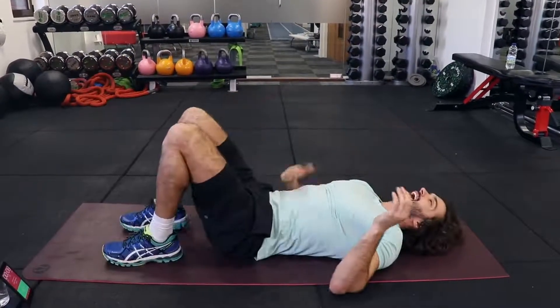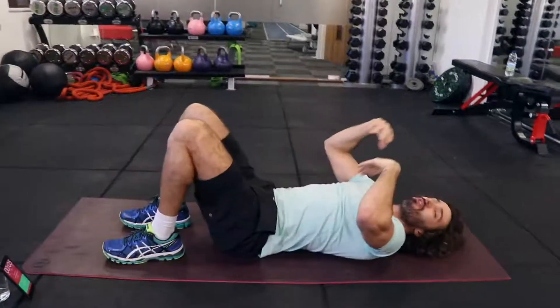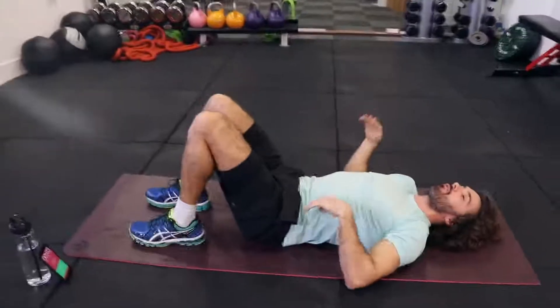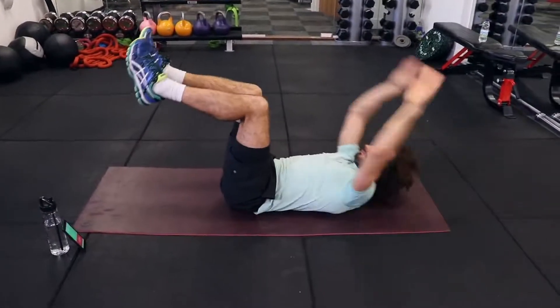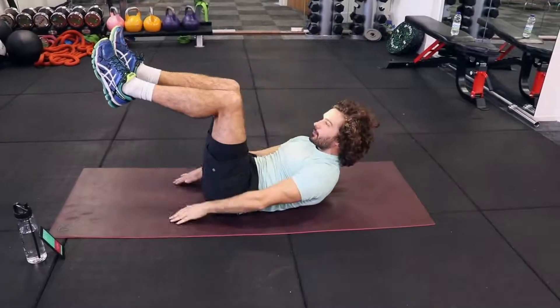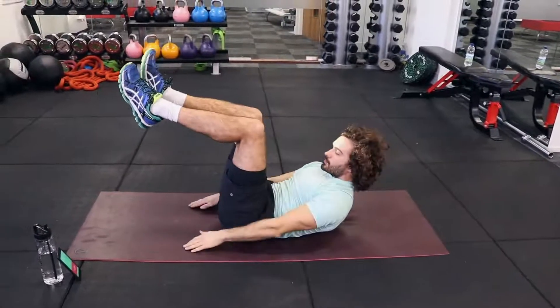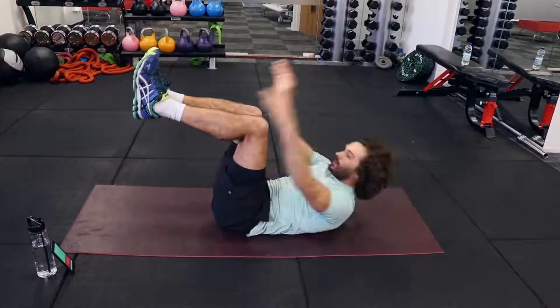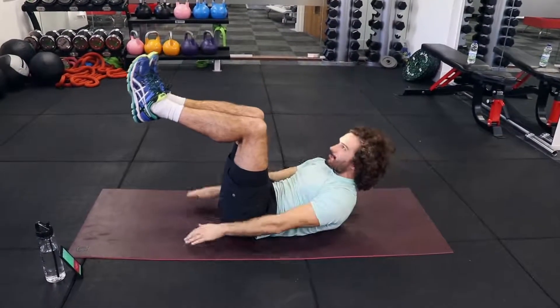Remember, you can do fast reps and just rock and swing, but you're not really using the abs. So slow them down — I'd rather do controlled reps than just fast ones. I'm breathing in on the way down and then exhaling as I come up, contracting and squeezing — pulling my chest towards my knees.